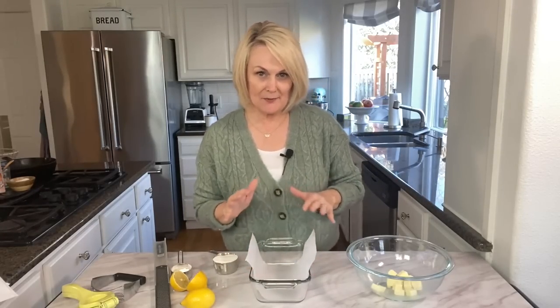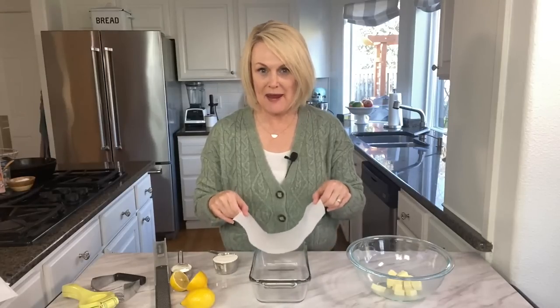We're using a 9x5 loaf pan. To make it easy to remove the lemon bars and to stop them from sticking, I like to line my pan with a piece of parchment paper. If you're making a full-size batch, you'll want to use an 8x8 baking dish and give it a nice spray with some non-stick baking spray.